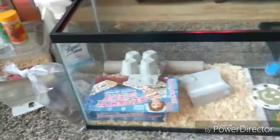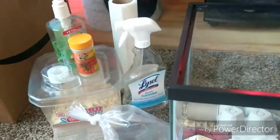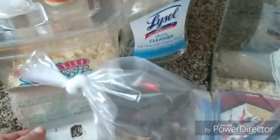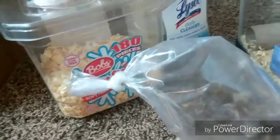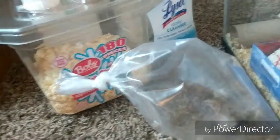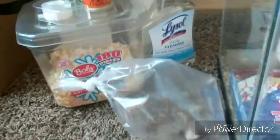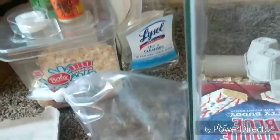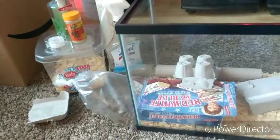I took my little 10-gallon tank, wiped it out with Lysol and rinsed it back over. This is the first time I'm using this kind of bedding — it's some sort of rodent bedding I got a long time ago. It's terrible for rats and ferrets because it doesn't do well for their upper respiratory systems, so I figured I'd use it for crickets rather than throw my money away.